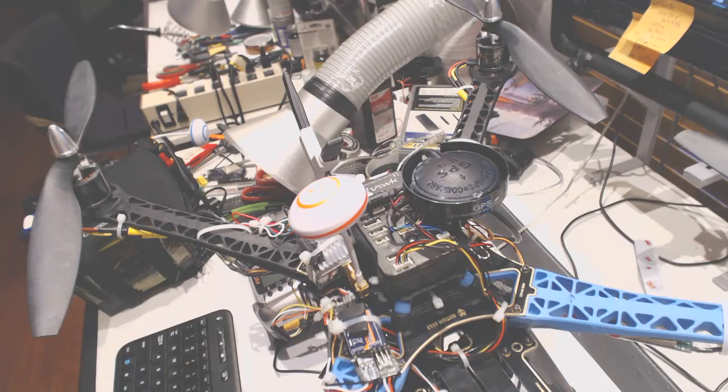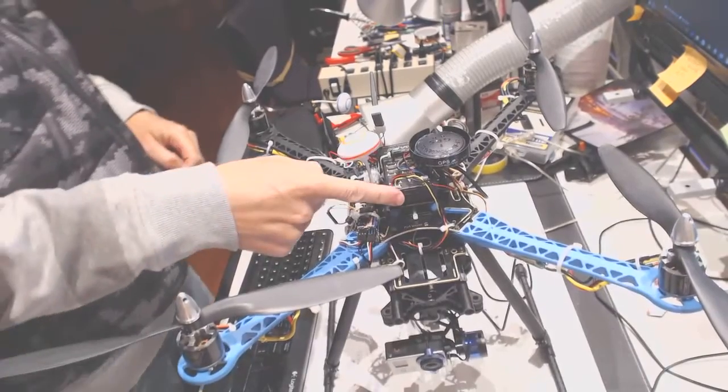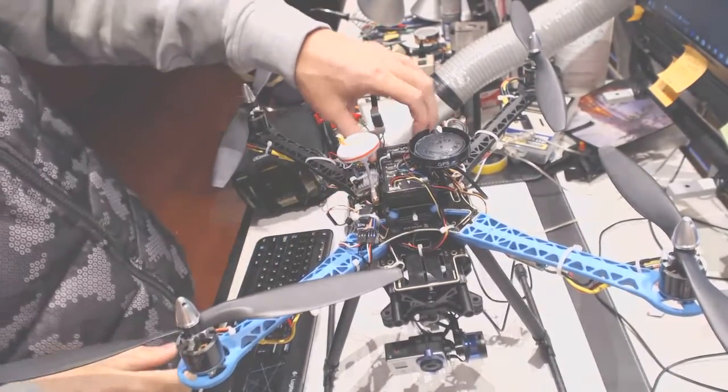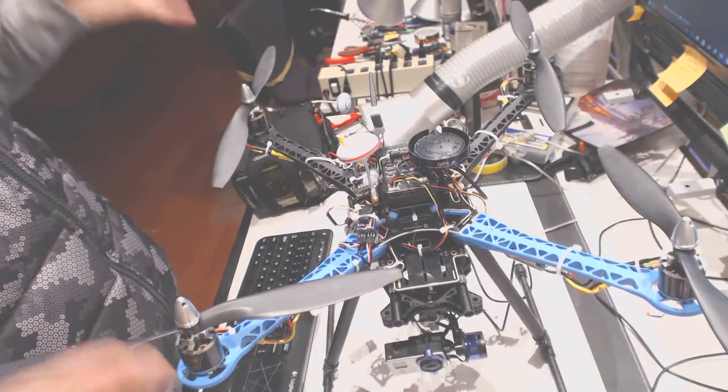Alright, so this is gonna be basically a test flight with the new Pixhack installed. It's pretty much all set up, so let's see if it's gonna fly.